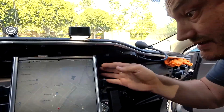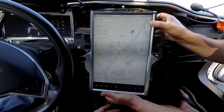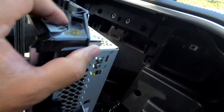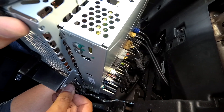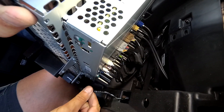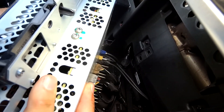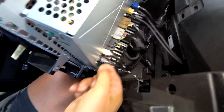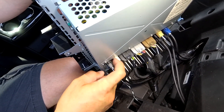With the screws out, you can take the MCU — just pull it forward. I would recommend supporting it at the bottom. Depending on what car you have, the cables may be a little longer or shorter, so you can pull it more or less. Start with the connectors on the side — these just come off. This is the button for the flashers and the glove compartment. Each of these connectors has a different way to unlock, which is kind of a pain.